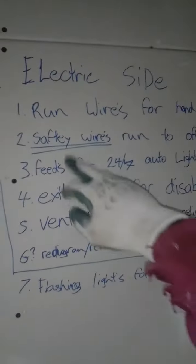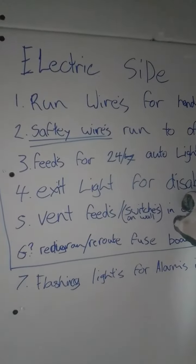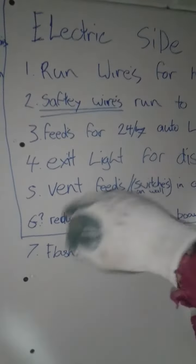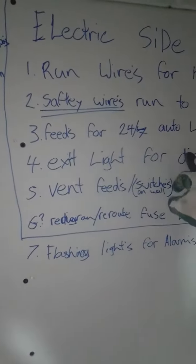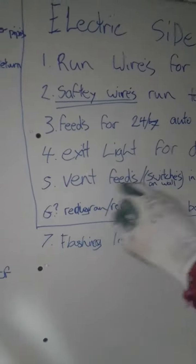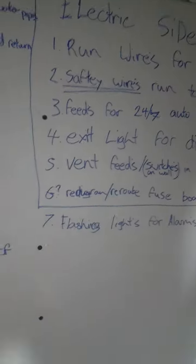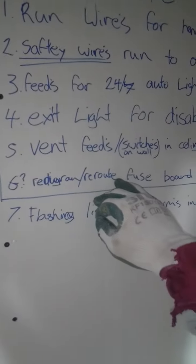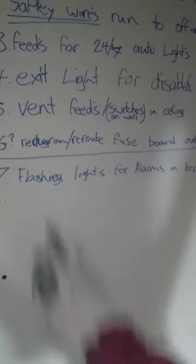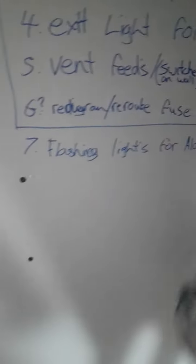Run the wires for the hand dryers, safety. Run the office to bars, safety switch for the disabled, feeds for the 24-7 lights, the exit light for the disabled, vent feeds. And then we got to reroute and remove the fuse board out of the chill room, flashing lights for alarms in bathrooms also.